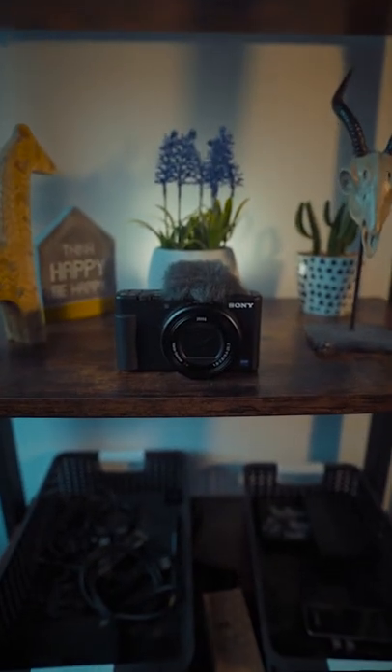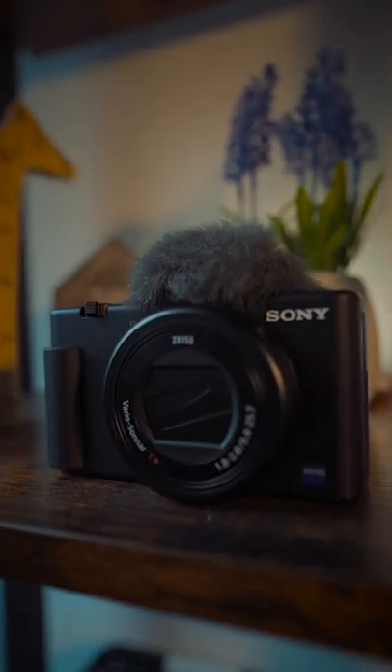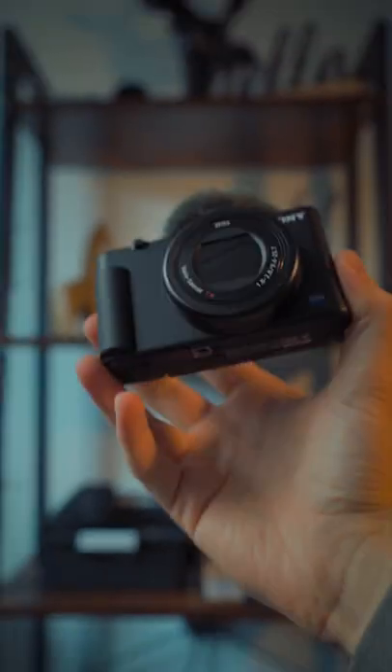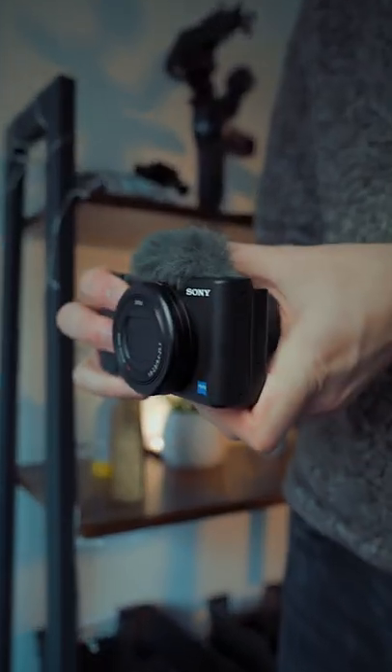This is the Sony ZV-1, a little compact camera that is capable of a lot. It's still great two years after it was released. It's the perfect memory making camera.